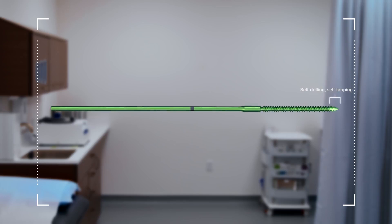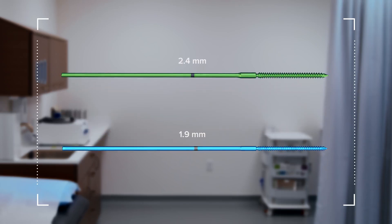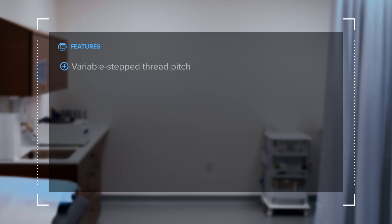Unique features of the snap-off compression pin that make it stand in distinction to fully threaded K-wires or non-threaded K-wires is that they feature a variable step thread pitch, much like a Herbert screw or a headless compression screw, which gives about two to three millimeters of compression when the pin is placed orthogonal to a fracture plane. This feature makes them uniquely applicable to upper and lower extremity trauma applications, particularly periarticular fractures.